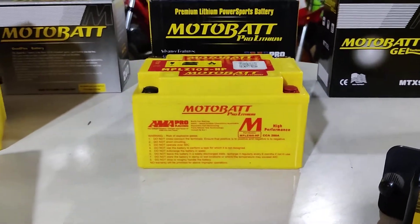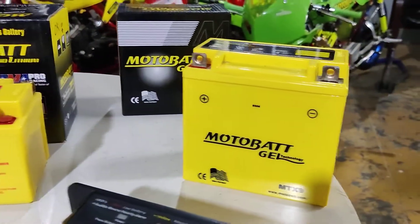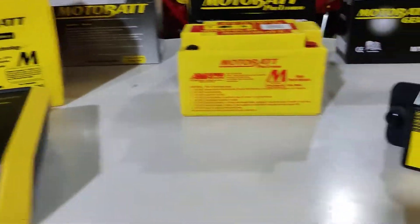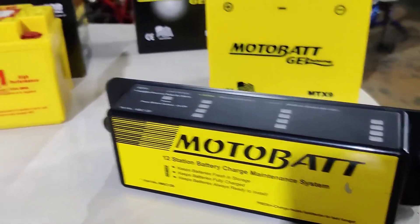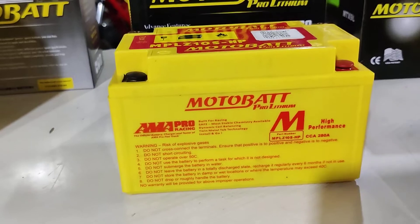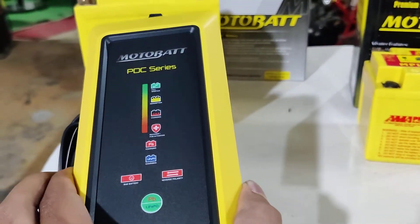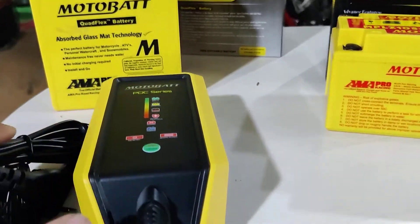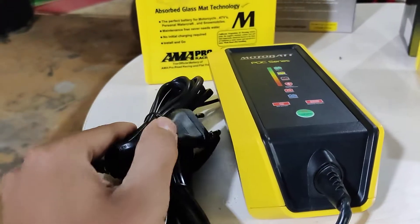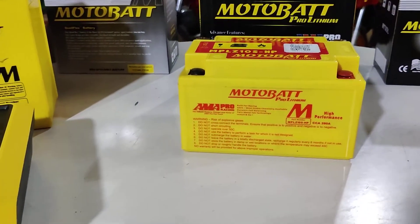Now coming to the charger. The AGM batteries, gel batteries, and normal lead acid batteries run on a normal charging system. However, lithium batteries require a separate charger, and that is what we have here — this is called the Water Boy. This charger is available to purchase separately and comes with its own connectors, plugs, and adapters. It charges up your lithium battery very well.